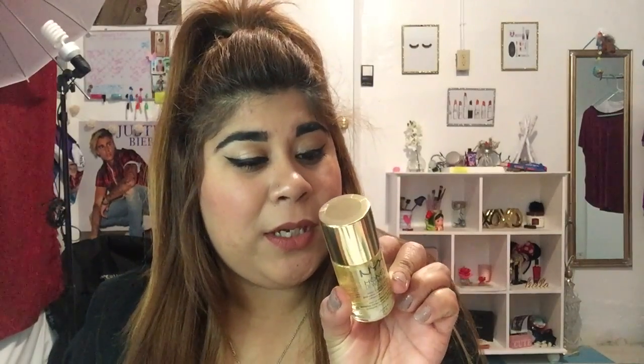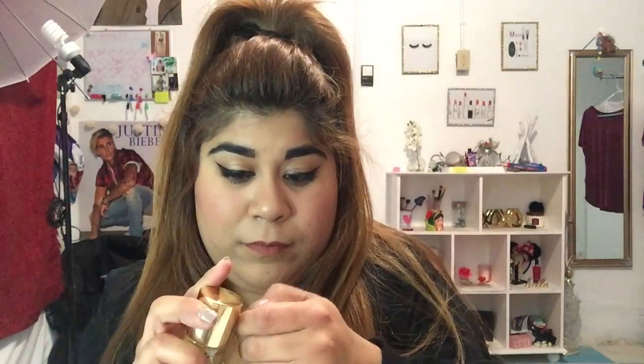I'm going to go ahead and try this primer out. I hope it doesn't cause me to break out — it has honey in it so I'm hoping it doesn't irritate my skin like other products have. I'm going to open it up and swatch it. I don't like this packaging — and without my nails it's harder to open. Wow, it has a honey consistency — I like that.